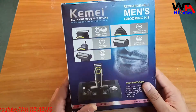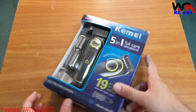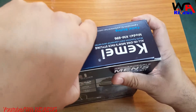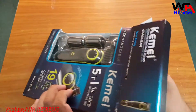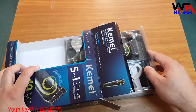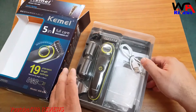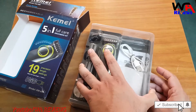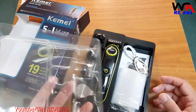So let's open this one and check what is inside. I will give you the trimmer link in the description — if you like to buy, you can use my link. The price is just around 20 to 25 US dollars. You can buy it for 22 to 23 dollars, and sometimes on offer you can also get it for 20 dollars.